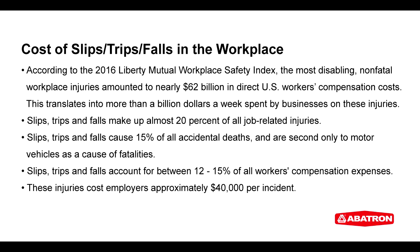The cost of slips, trips, and falls is high not only in terms of pain and suffering for the accident victim, but can lead to severe financial consequences for business owners and employers. Fortunately, many of these costly accidents can be easily prevented with an application of the Treadspread slip-resistant coating.